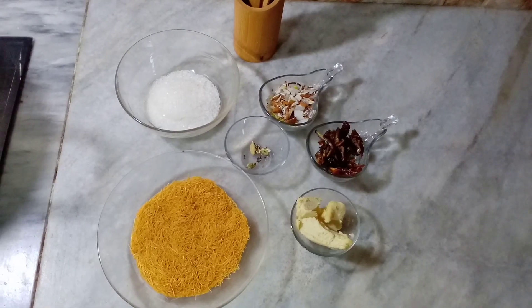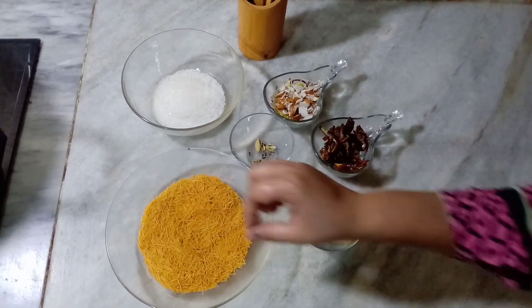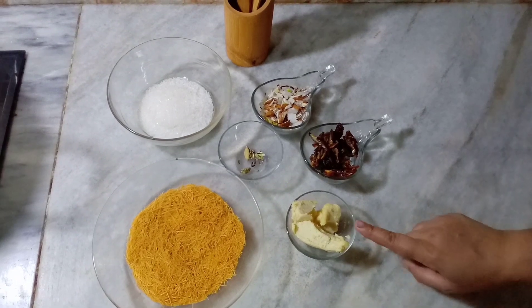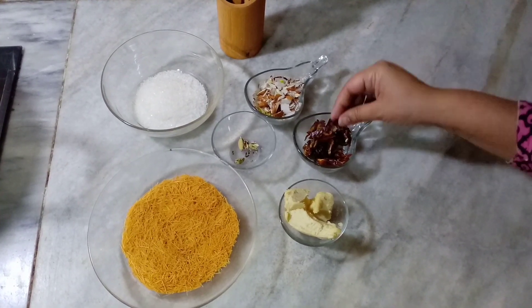In the name of Allah, I have prepared the ingredients for Eid's Day. I have 100 grams of shiir khorme, about 4-5 grams, and cut them like this.